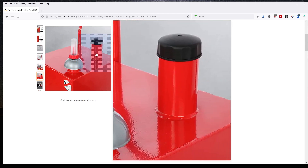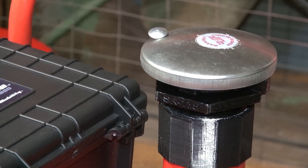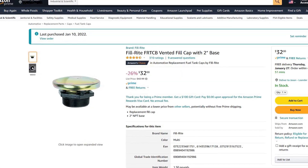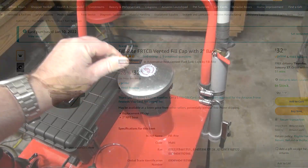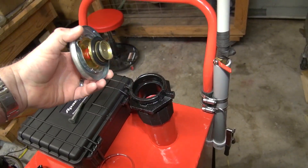First off, the fuel tank cap they provided was a horrible thin plastic, and I needed something more substantial. I 3D printed a collar adapter that would thread over the non-standard Chinese threads, and on the other side allowed me to thread in a proper vented fuel cap. For the print, I used PETG plastic filament that's known to be quite resistant to gasoline.